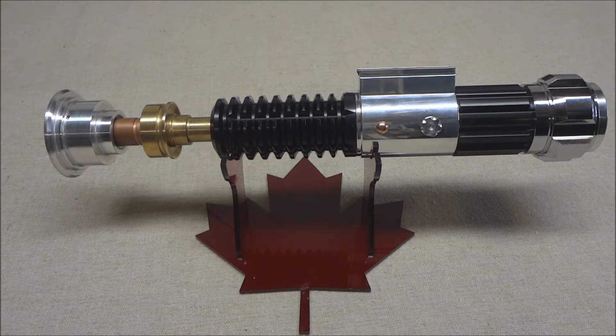It has an 18650 lithium-ion battery, a blue/white Tri Rebel LED, and the customer asked me to put in a 3D printed chassis to hold the soundboard. The one I ordered should have fit, but for some reason I think the chassis was designed around an earlier or later version of this saber.